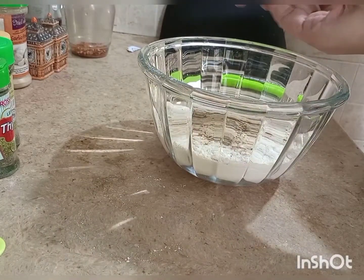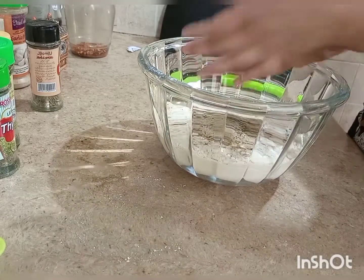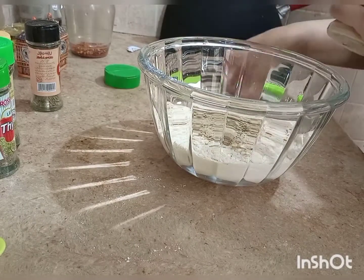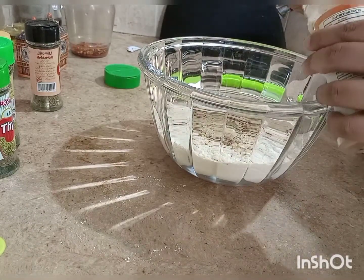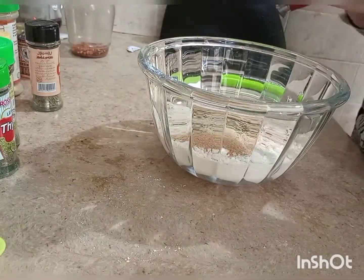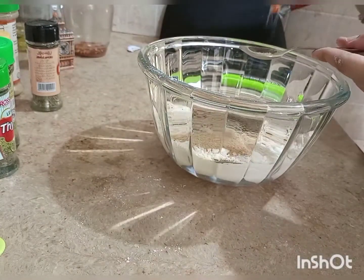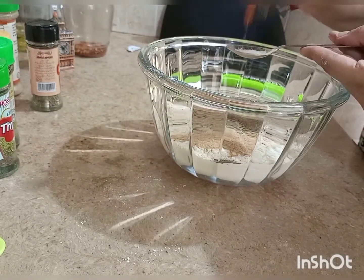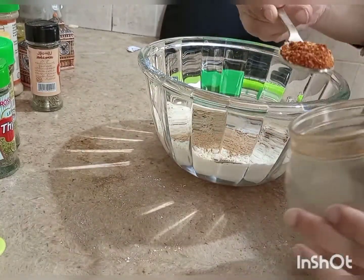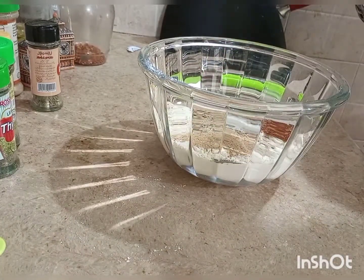Add 1 teaspoon of thyme, then half a teaspoon of rosemary. Add 1 teaspoon of black pepper, 1 teaspoon of salt, and 1 teaspoon of red chili flakes.